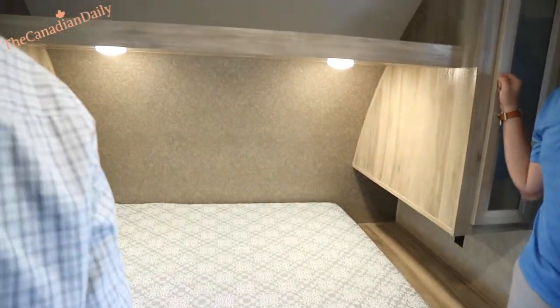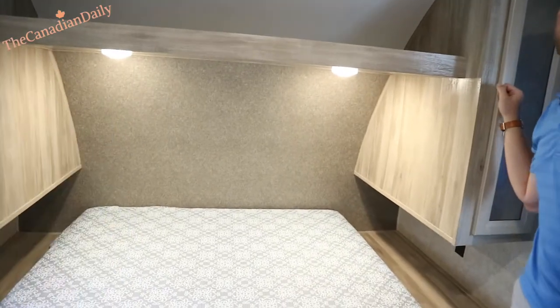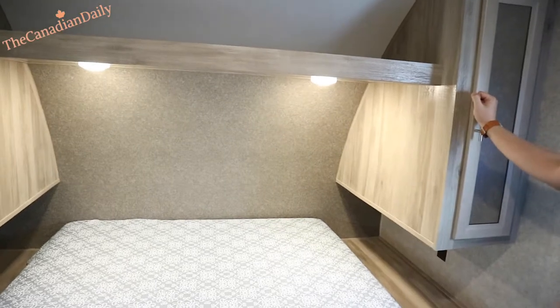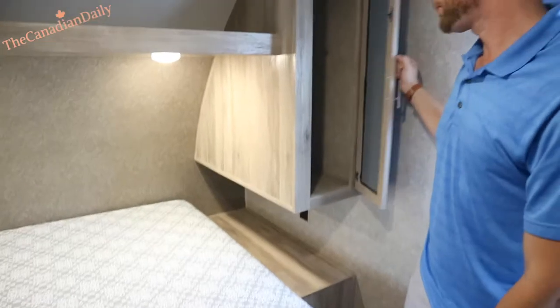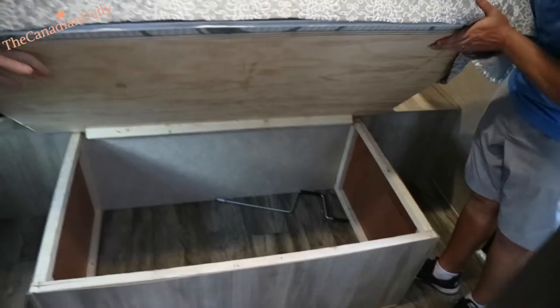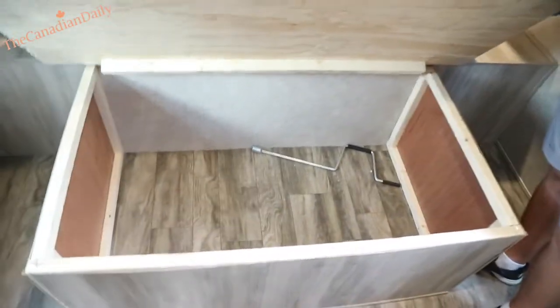There's your television area. If you put a TV on there, there's a little part of the wall that's reinforced — you can put a little bracket on there. Just storage up here. You've got under-bed storage, and there's your stabilizer jack crank that goes on the four jacks outside.